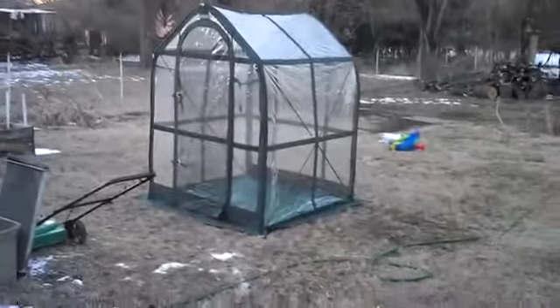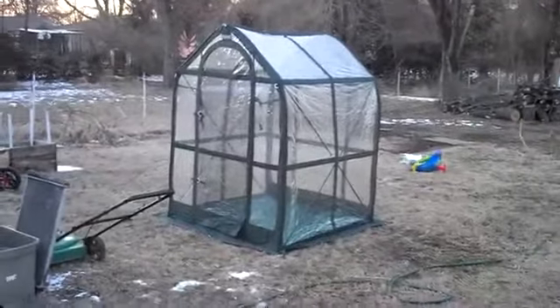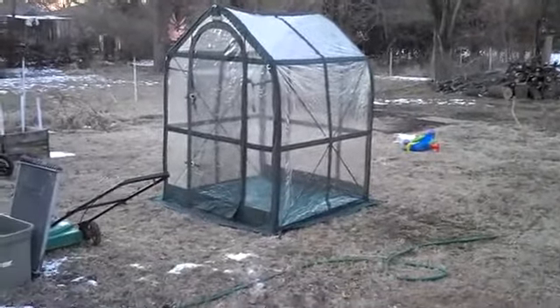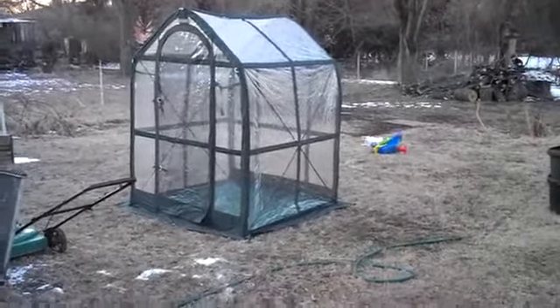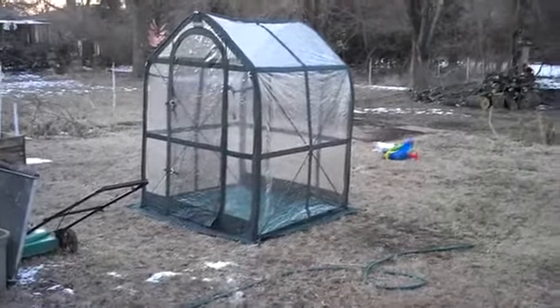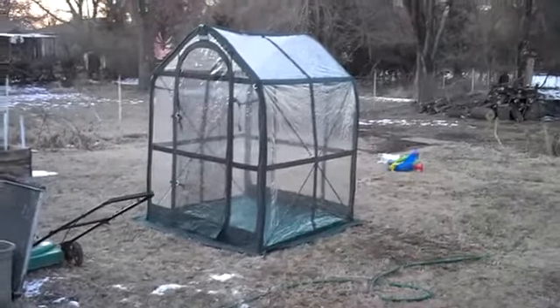Here's what it looks like: it's six and a half feet tall, five feet wide by five feet deep. They call it a pop-up greenhouse, but really it's not — you set it up like a tent. It comes with six different bars: four green, one red, and two yellow.